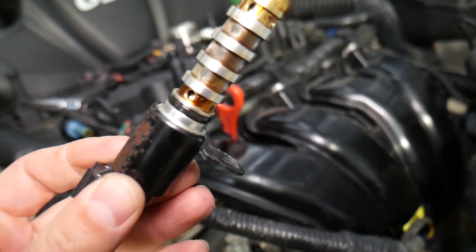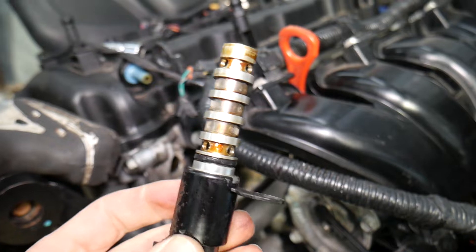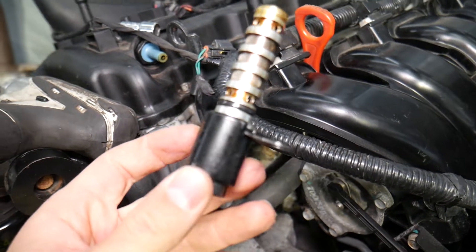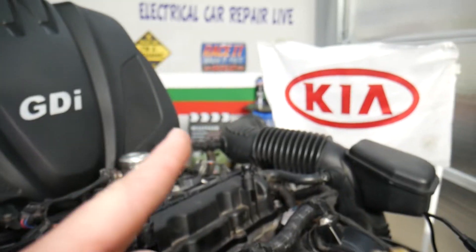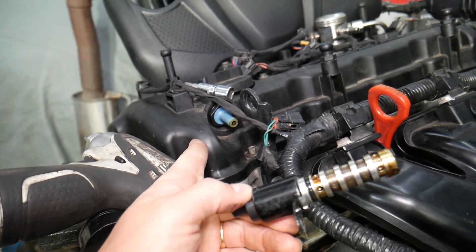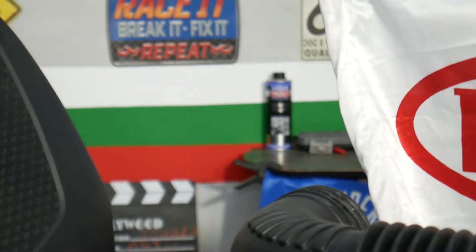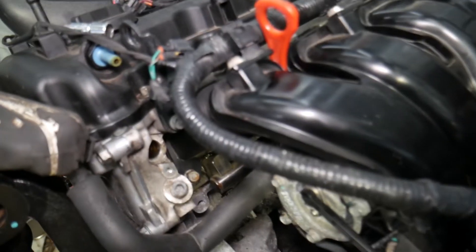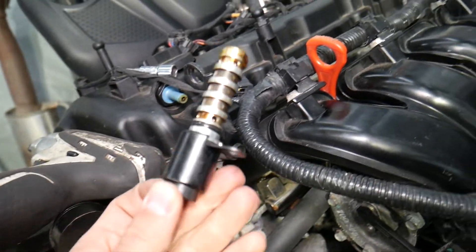That solenoid is most likely what's causing the codes. If you've already replaced it and the wiring harness is good but you still get the code, I recommend changing your engine oil and filter, and doing an oil flush with a Liqui-Moly additive. We have a special video that explains how powerful that additive is.